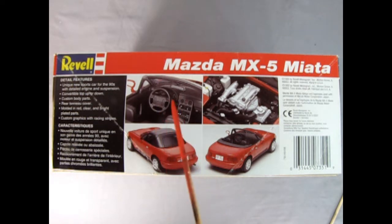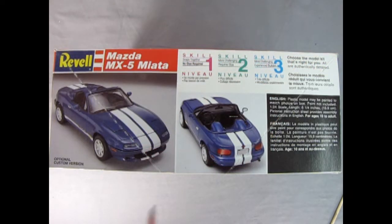Here we have a shot of the interior. Unfortunately, unlike the Japanese cars I've reviewed in the past, there is no right and left hand side dashboard — you just basically get the left hand side. There's the engine and the rear three-quarters with the top up and with the top down. Turning the box over, you get to see the optional custom version with a custom front end, the tonneau cover, and the custom rear end.